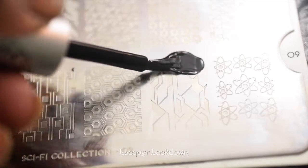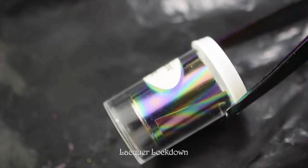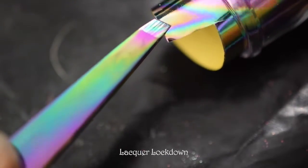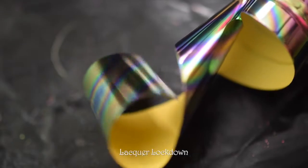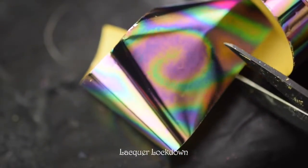Now I'm going to take Mossers black gel stamping polish — you can try this with regular stamping polish, but choose one of your slowest drying polishes. This is the Moyou London sci-fi plate number nine, and I'm using the see-through stamper from Bliss Kiss. I'll stamp the gel polish in black onto my nails. The reason I chose gel polish is because it stays wet for a really long time and works really well with foils. I'm using this rainbow swirl foil from Dollar Nail Art.